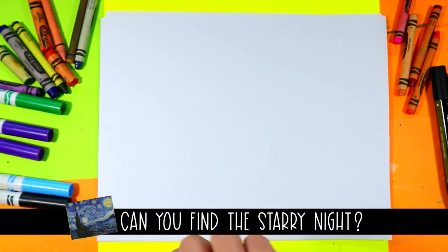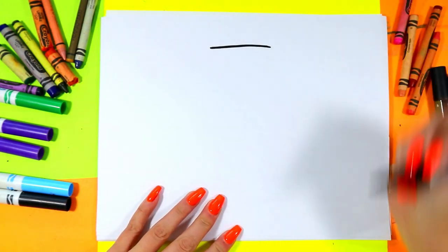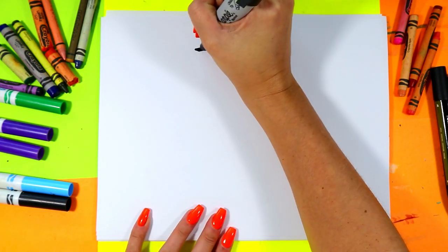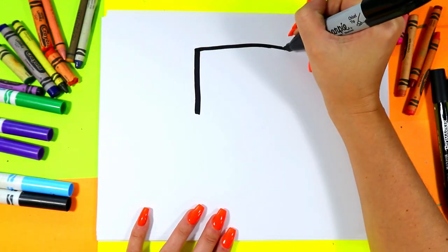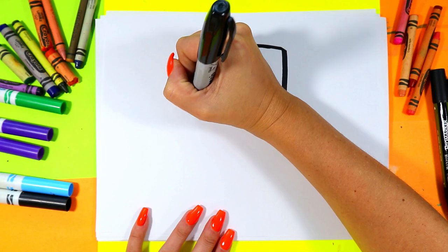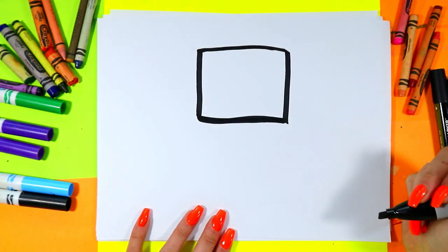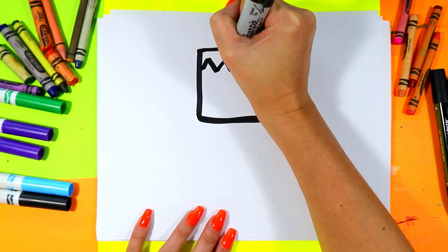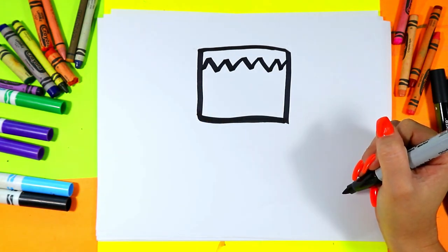Alright, let's begin Frankenstein. First we're gonna draw a nice big straight line at the top — let's make it bigger. Alright, two lines down, connect those lines, and then zigzag lines along the top for some hair.